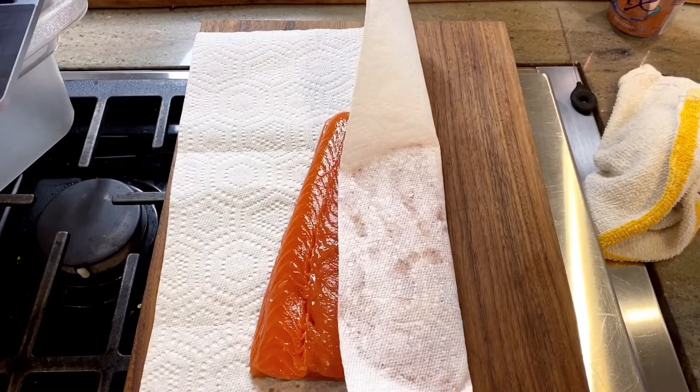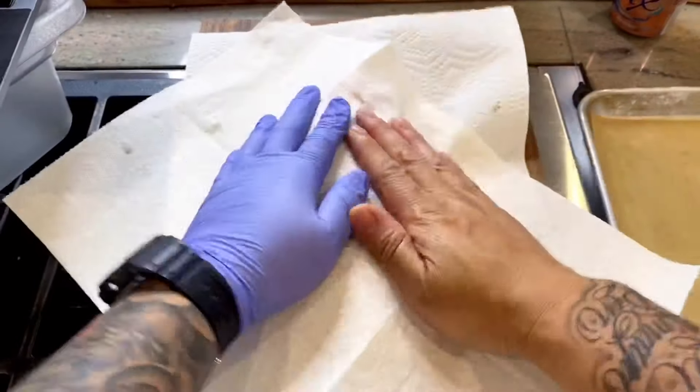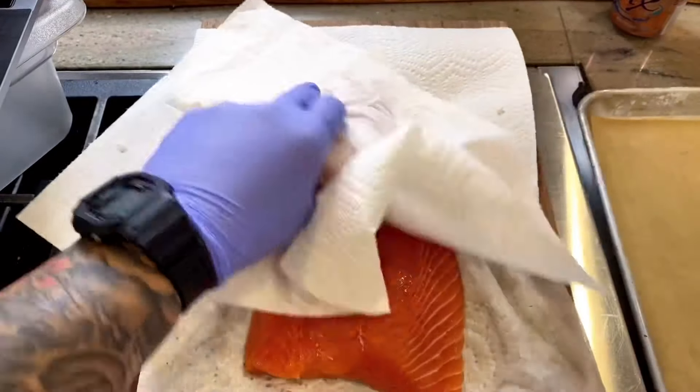So let's pull the salmon out. As always, paper towels are your friend as a butcher or a fishmonger. Wow, this is super fresh. So pat everything dry for your first step.